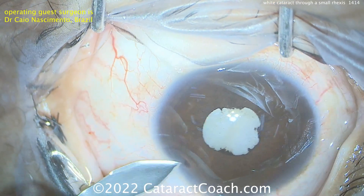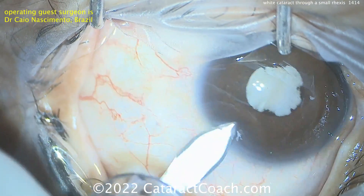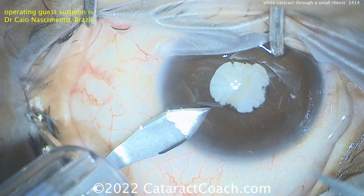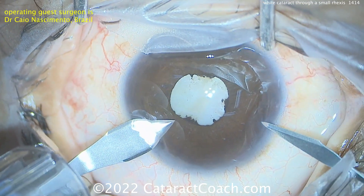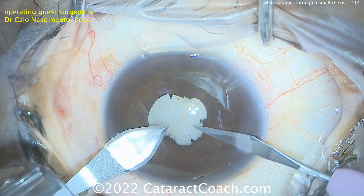Some posterior synechiae there. Here's that Brazilian method of doing two incisions at the same time — getting that keratome in and holding the eye with it while using the side port blade to make the paracentesis. So there are your two incisions that are made.